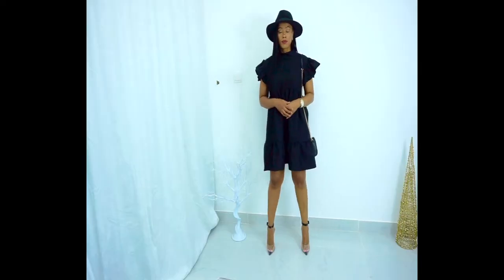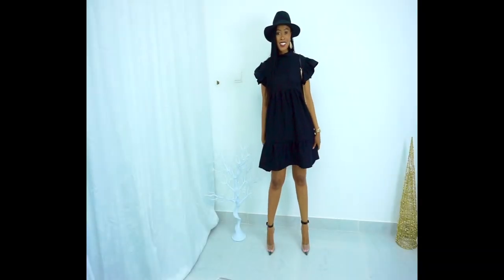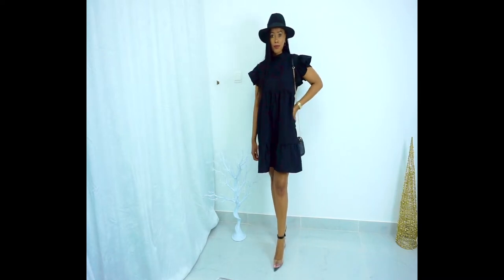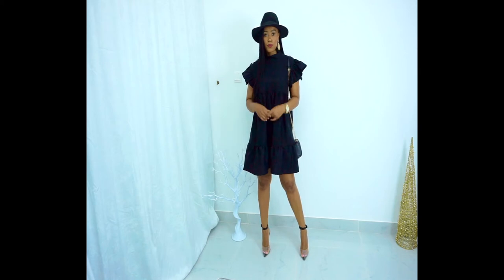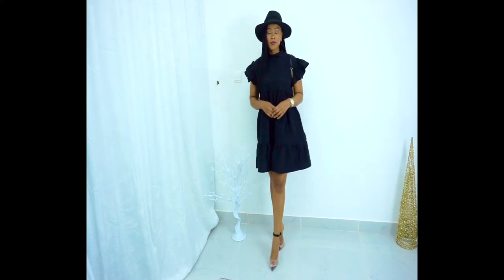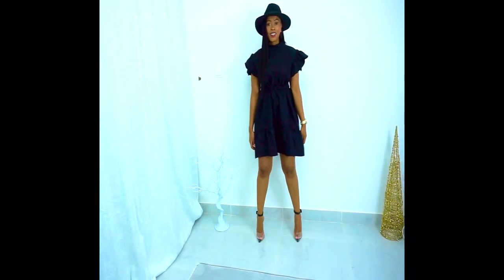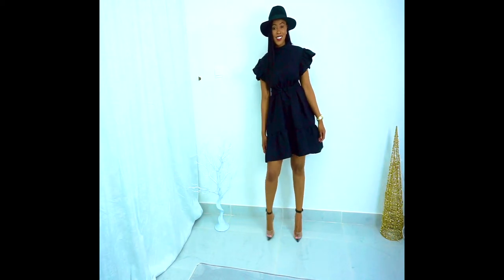Let's get started. You can also wear this dress with a belt, as I did right here, and it will still look amazing.